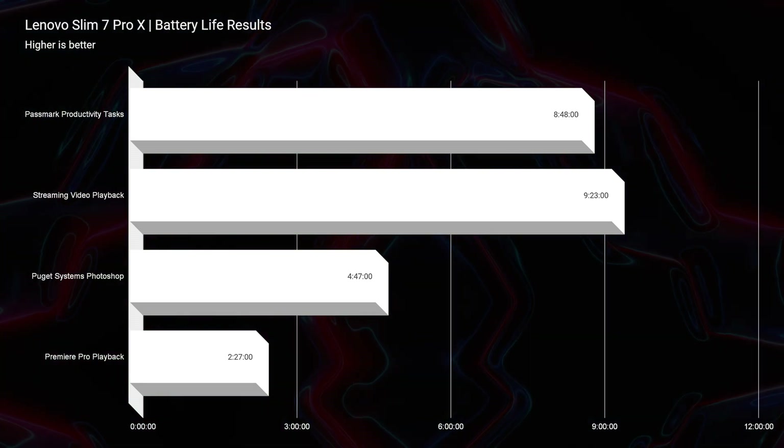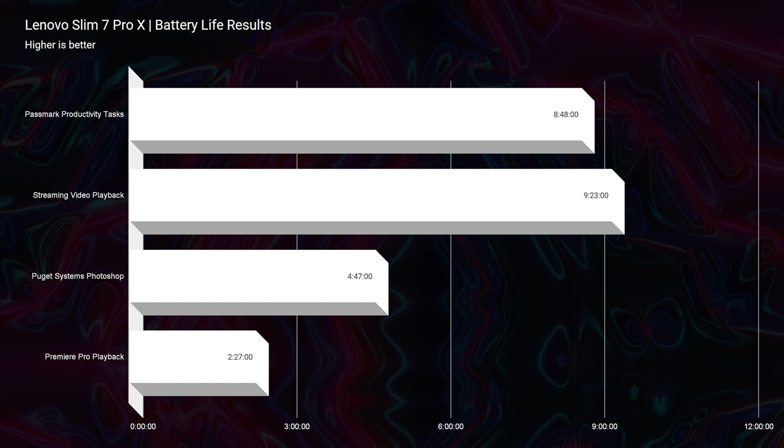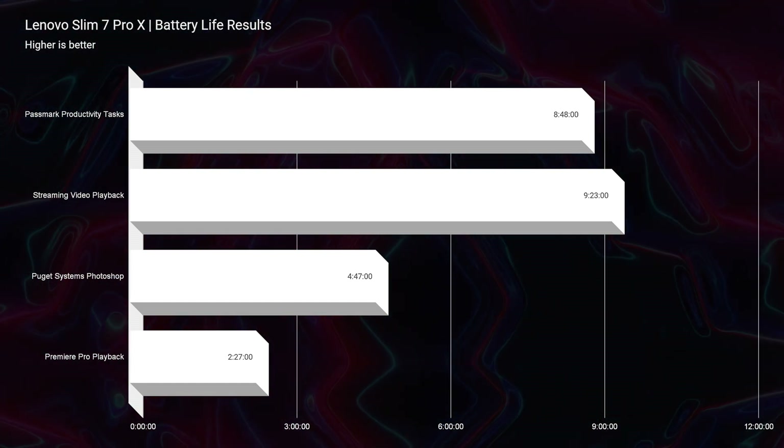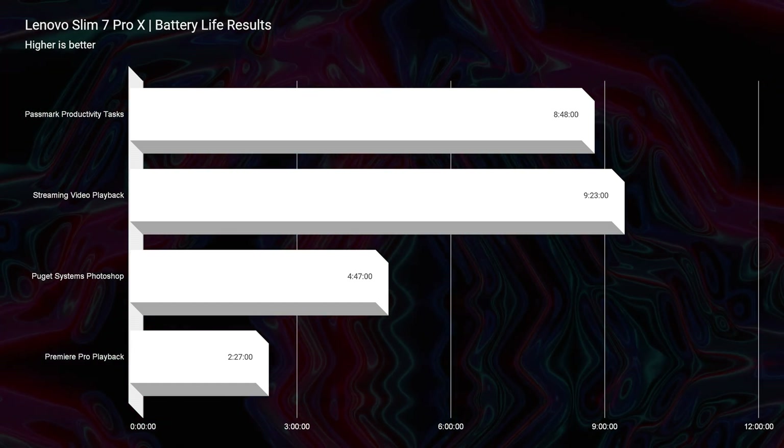The screen also has a lot to do with battery life. I run the battery life test at 20% screen brightness with the mode in Lenovo Vantage Center set to battery saver. I also go to battery saver in Windows mode and turn the screen to 60Hz for even better battery life. We get almost nine hours of productivity, over nine hours of streaming video playback, almost five hours of Photoshop battery life, and about two and a half hours of video editing battery life.